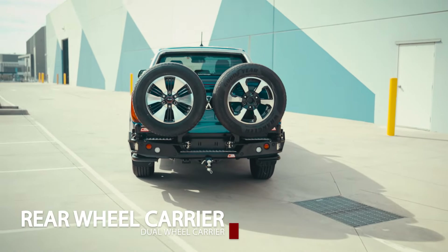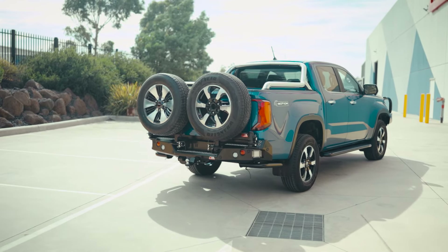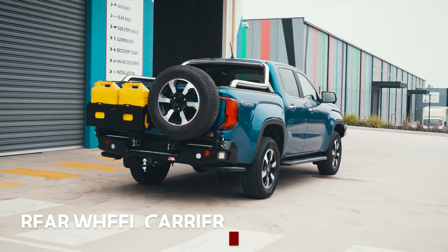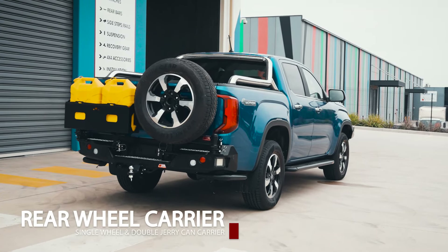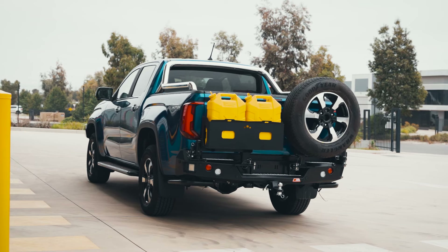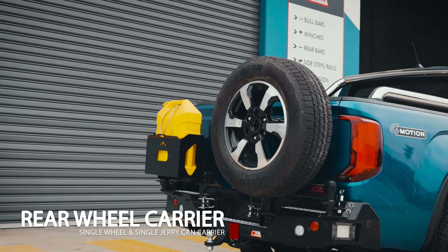The three packages are: dual wheel carrier, single wheel and double jerry can carrier, and single wheel and single jerry can carrier.